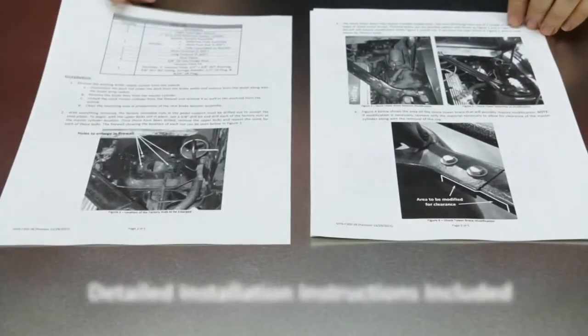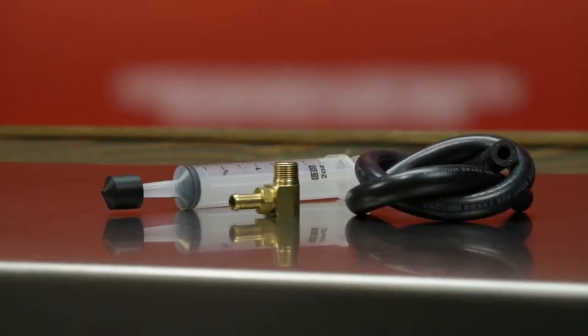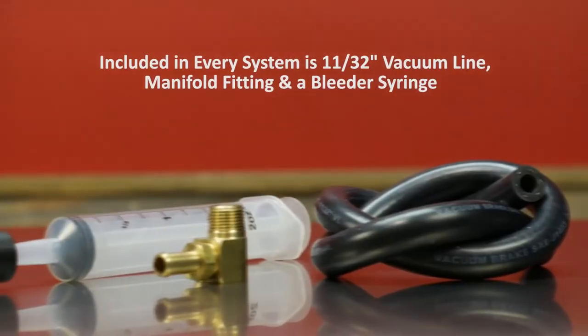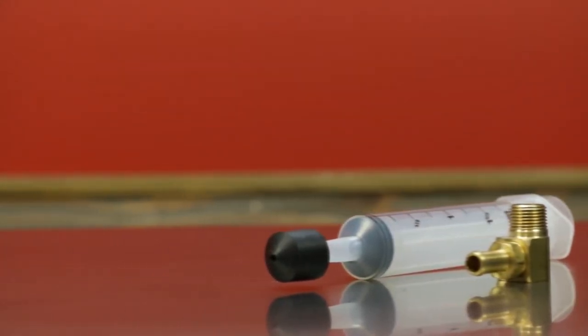With all of our booster master combo kits is a complete and detailed instruction pamphlet for each individual application. Included with all of our boosters is a hose kit, which includes a length of 11/32-inch vacuum hose, an intake manifold fitting, along with a syringe bleeder for bleeding the master cylinder.